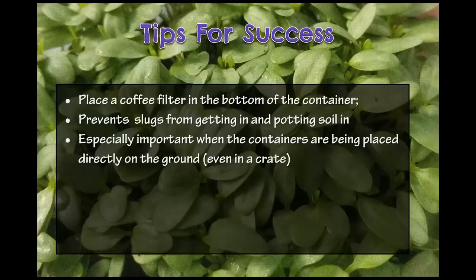Another tip: if you have slugs in your area, start putting a coffee filter in the bottom of your jugs. It keeps the soil in the jugs — especially since my V-cut holes are a bit bigger — and it also keeps slugs from climbing in and eating your seedlings. Slugs can climb right up the inside of the jug, get onto the soil, and eat all your seedlings in a day. When containers go on the ground they're more accessible to slugs, and for whatever reason the coffee filter keeps them out — it's just enough of a barrier. If you don't have slugs, you don't have to use a coffee filter.